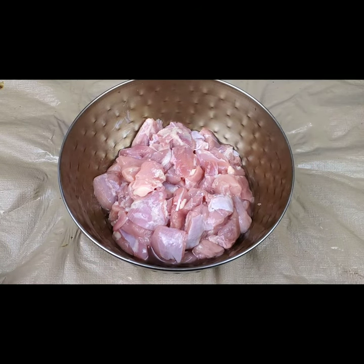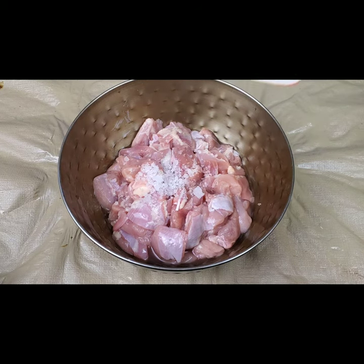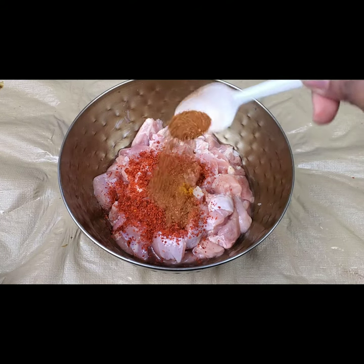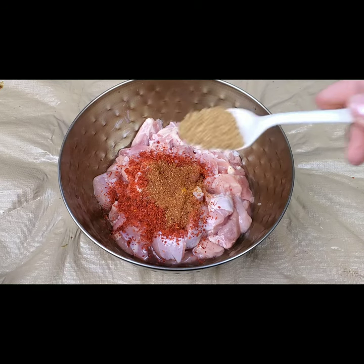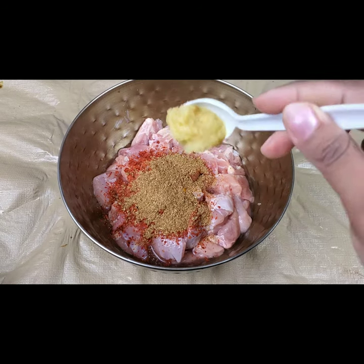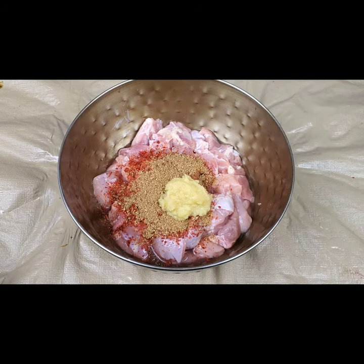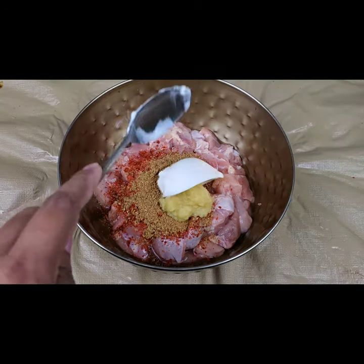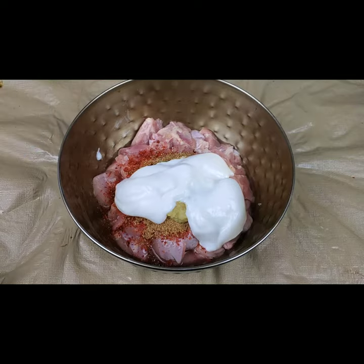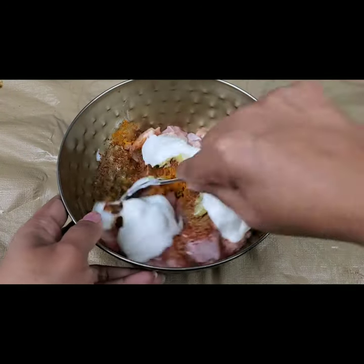First we need to marinate the chicken. I've taken half a kg — 500 grams of boneless chicken. You can use bone-in chicken also. I'm adding one teaspoon of rock salt, half a teaspoon of turmeric, one teaspoon of red chili powder, half a teaspoon of garam masala, half a teaspoon of coriander powder, one teaspoon of ginger garlic paste, and three tablespoons of curd yogurt. Mix this well.